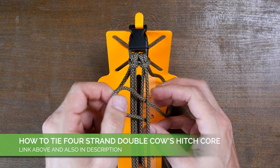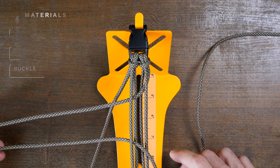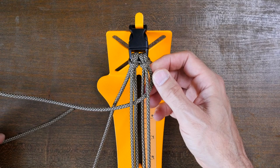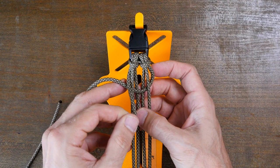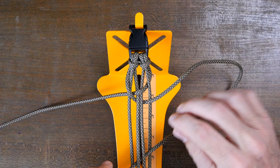To begin, pass your right working strand through the right core strands and then down between the left core strands. Then pass the left working strand down through the left core strands and then up through the right core strands.